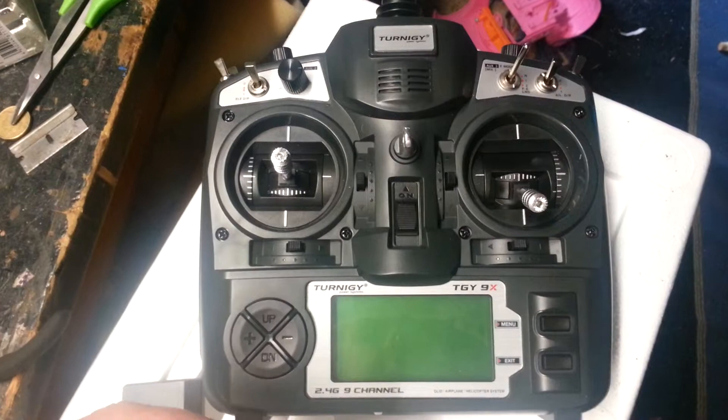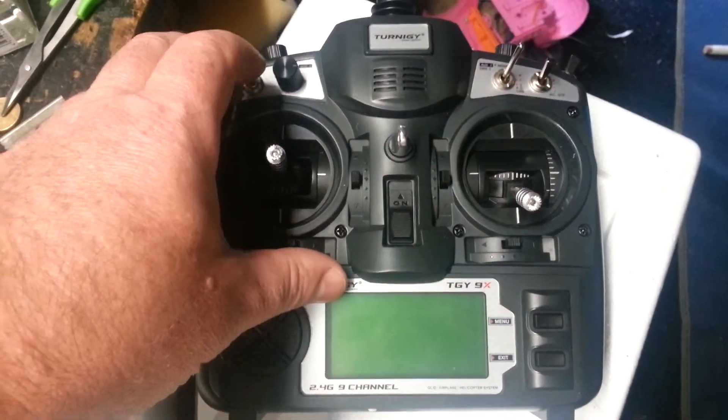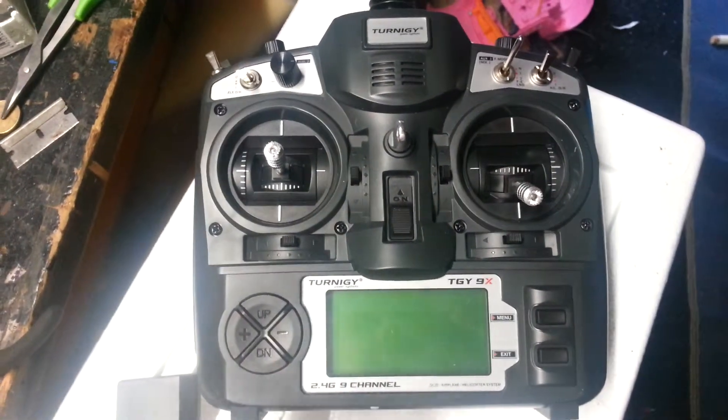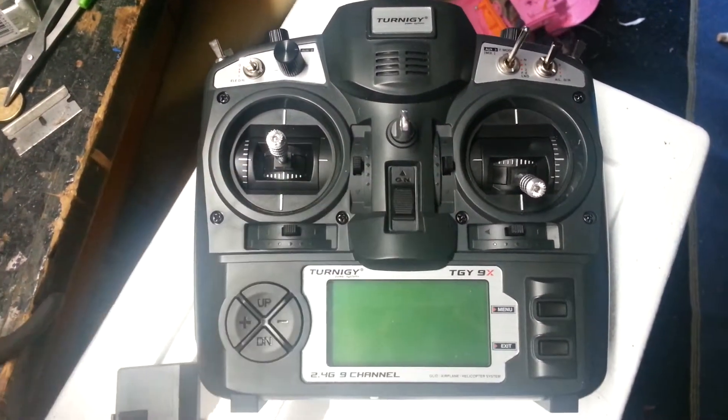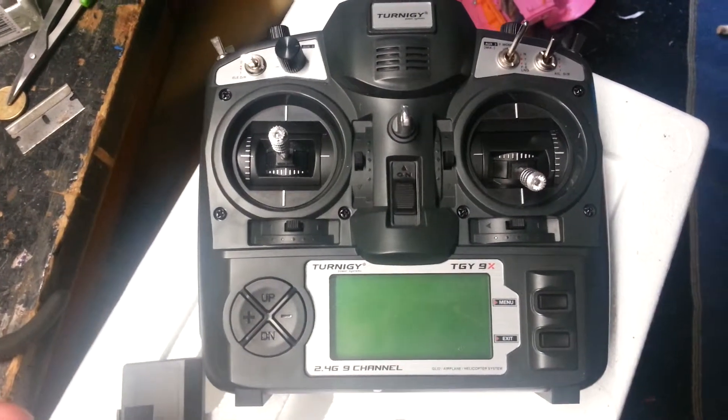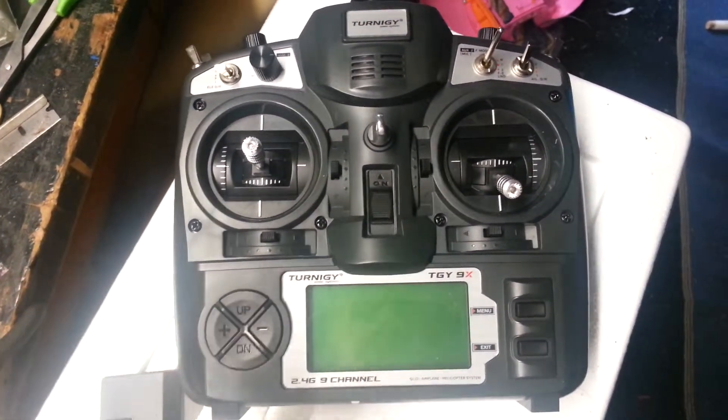I turn it off, throw one of the switches to prove that it's actually working, so it should throw a switch error here. And it's certainly beeping like it's getting a switch error, but there's no display. Ok, here we go.